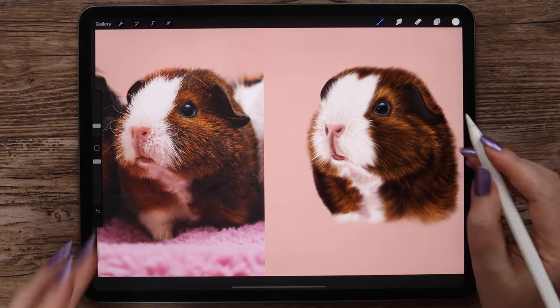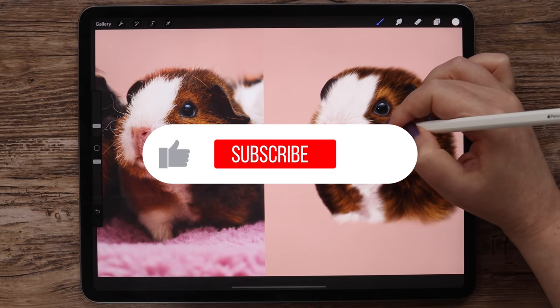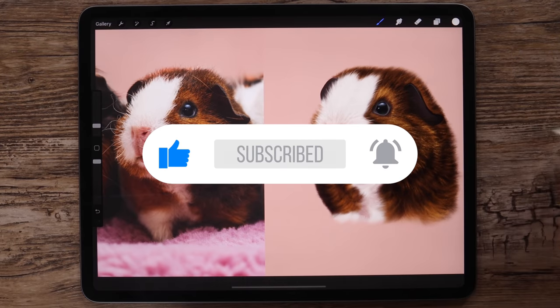Hey guys! In this video I will show you how to draw a realistic guinea pig from a reference photo step by step. If you are new here, make sure to subscribe so you'll be notified about my future videos.